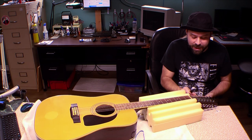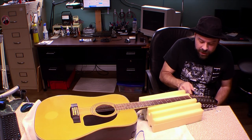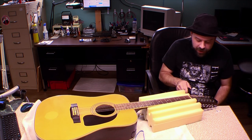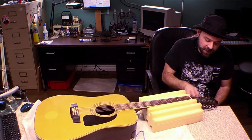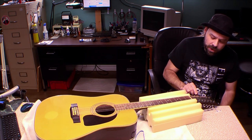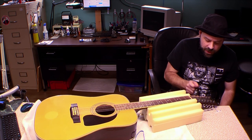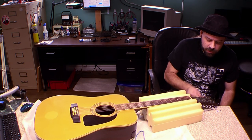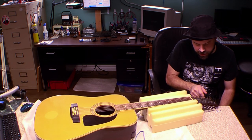In today's episode I have to go ahead and install a soundhole pickup onto this 12-string acoustic. I've never really worked on acoustics before because grandpa's guitars don't have electronics usually. But in this case he wants electronics on grandpa's guitar. Right now I just loosen up the strings so I can get into the hole — you got to loosen them up a little bit first before they let you in.